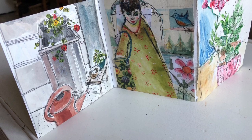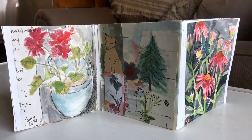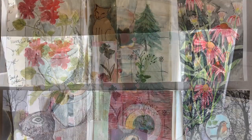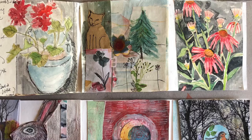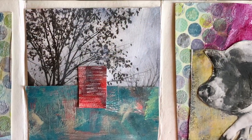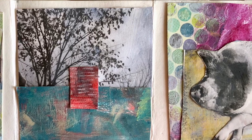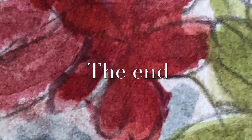Just get your supplies out and get messy. I think you'll enjoy the process and I encourage you to continue to make more. I hope you enjoyed this little class. Bye for now.